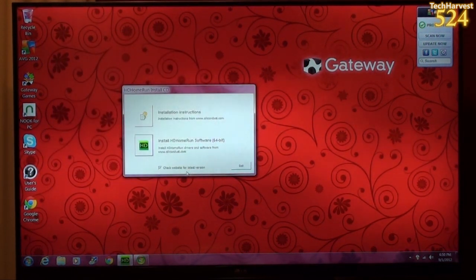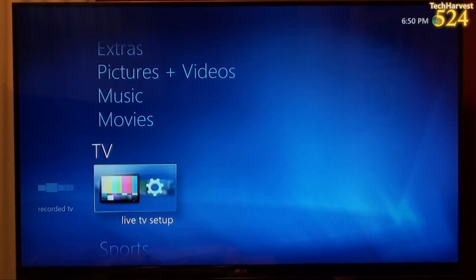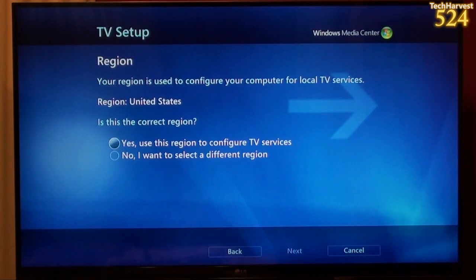Let's go back up to TV and then Live TV Setup. One thing to note: I'm actually using a cable card that I already set up on a different computer with a different tuner. I don't know if I'll have to contact my cable provider or if this will just work out of the box since this cable card is already linked to my account. So the process you see here might be a little different from yours. Going back to Live TV Setup — it looks like it's recognized the tuners and we're ready to go. It says region, and I'm in the United States.